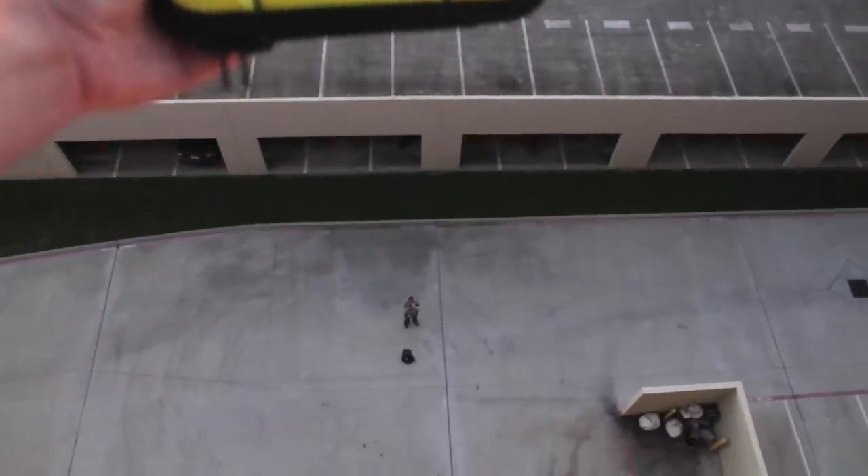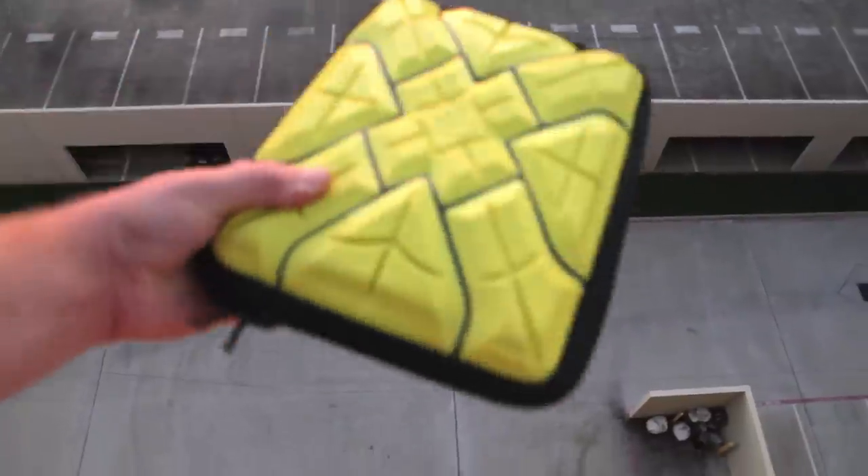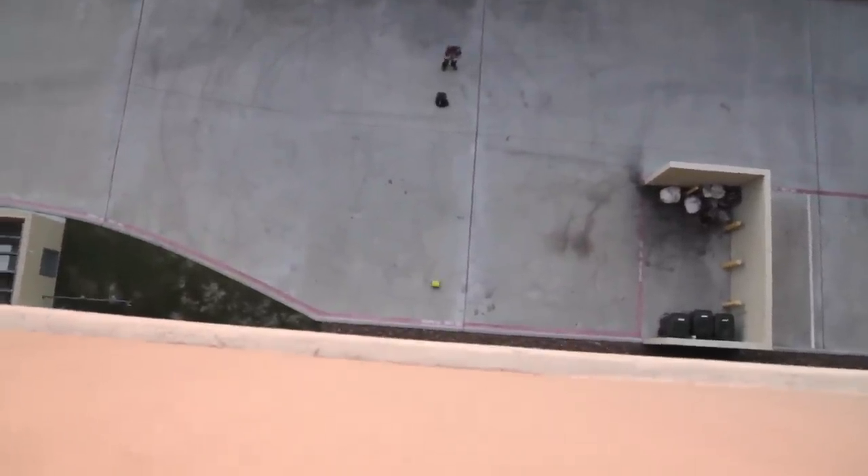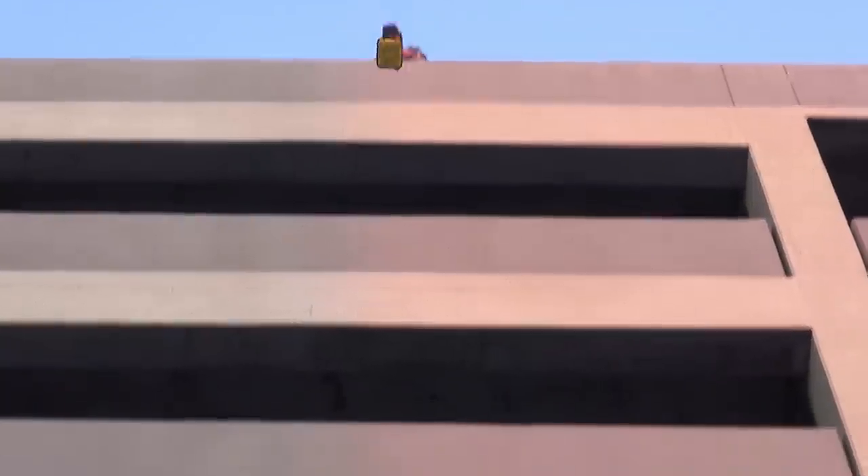Oh my goodness, there's Darren all the way down there. Here it comes! Woo! Oh my god. Wow!